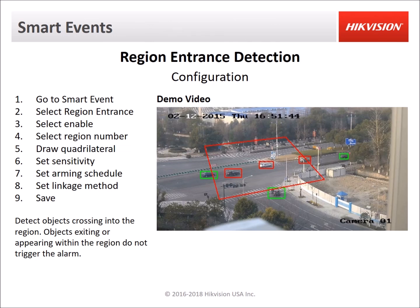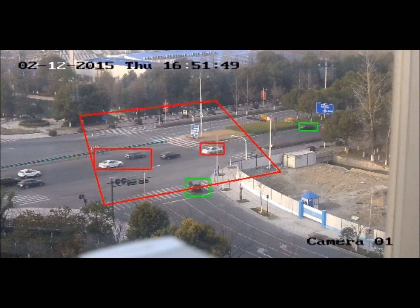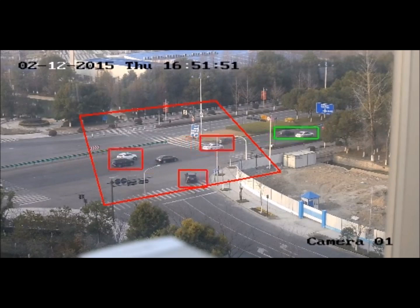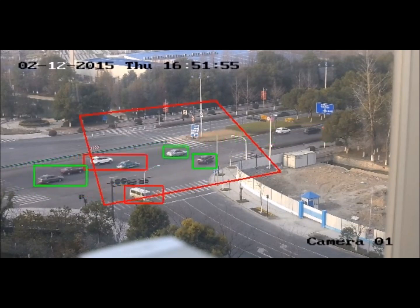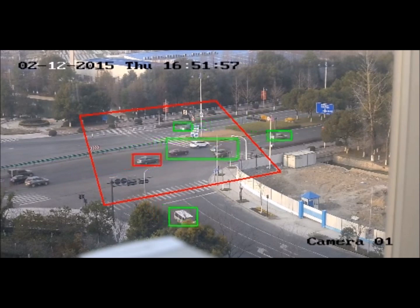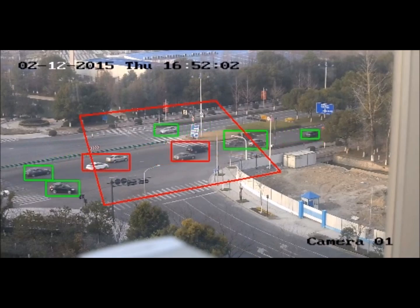Region entrance is similar to intrusion detection. The difference is that it has to detect the object before it enters — it's kind of like four line crossing events and it only triggers when the object enters into the zone. In the sample video, if something just appeared within the zone or stays in the zone moving around, that will not trigger it. It only triggers when something actually enters the zone, so it's good for protecting a sensitive area.